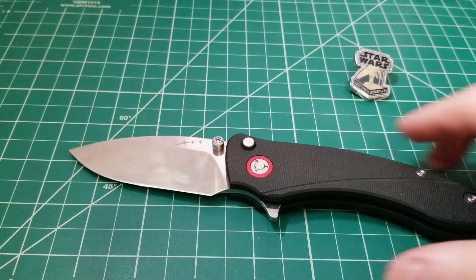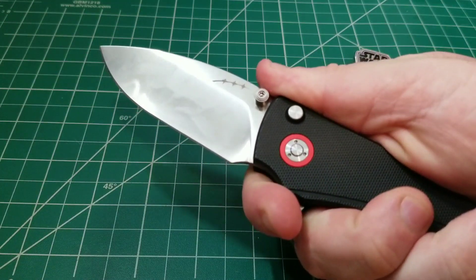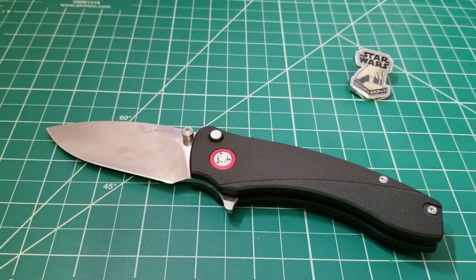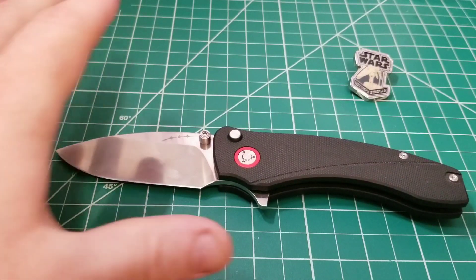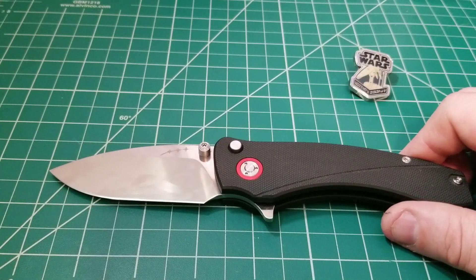What we have is a knife that feels like a work knife, and I really like that about it. Even though this is a very pretty knife with nice aesthetic features, it's definitely one you're going to want to use — and once you start using it, I think you'll just want to use it more.